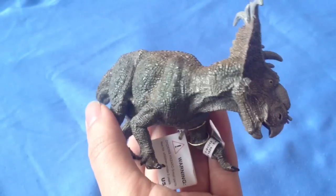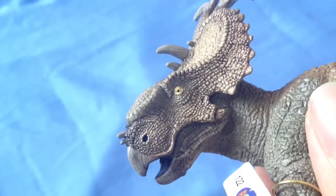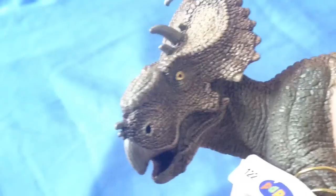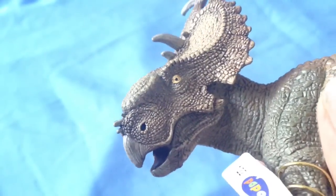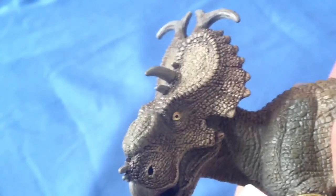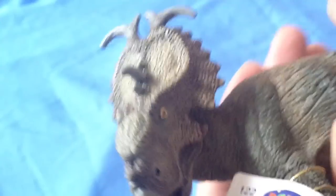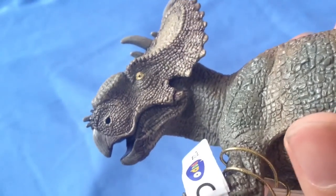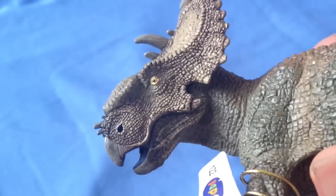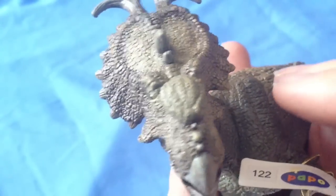Let's start off by getting a closer look. We always like starting with the head sculpt on this channel because it usually gives a good indication of the quality of the rest of the build. I have to say it's quite a nice sculpt. I really like the frill with the bones protruding out. The paint job, though, is a little bit lacking.